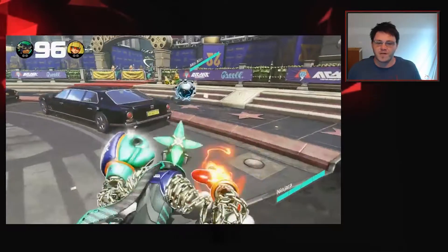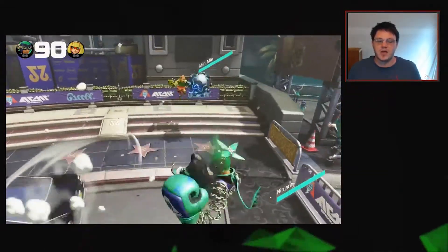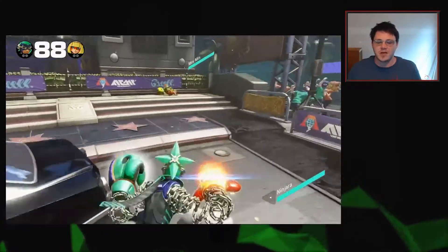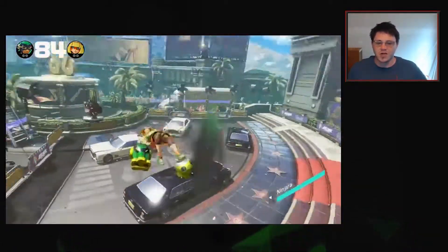So first things first, this is the default colors for ARMS. I'm playing this right now just to kind of show you guys so you can see what the basic color scheme is as the game is running normally. We're going to play with the colors and change these and invert them.